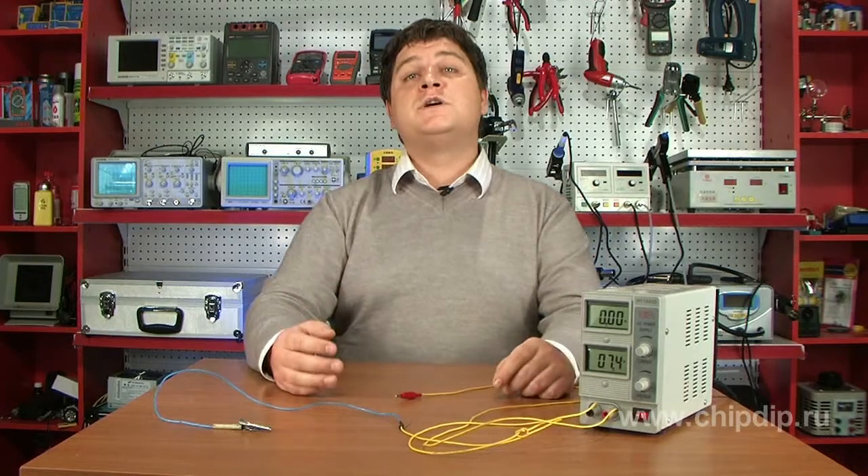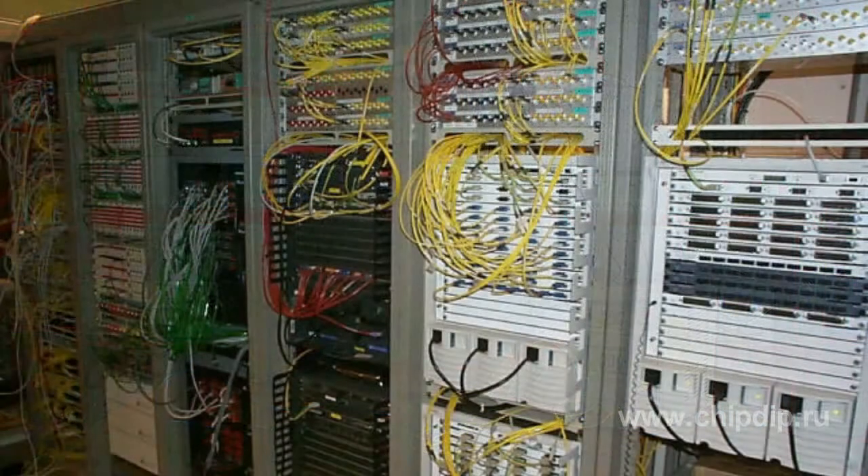As a result, when connecting the computers into the network, hardware damage is practically inevitable.